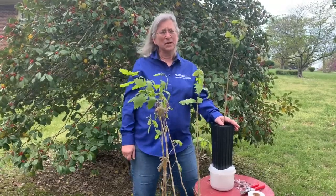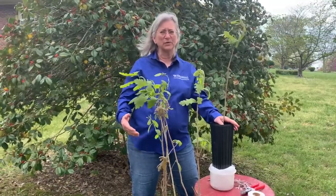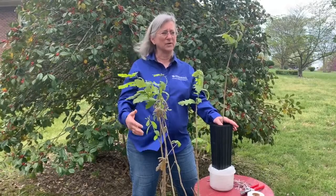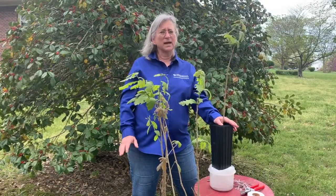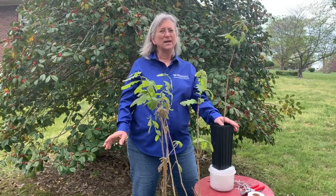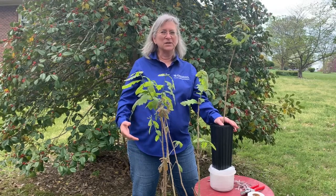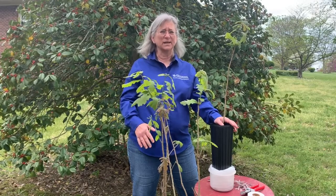In forestry, we graft primarily in a tree improvement program, and again we're doing that because we've found trees in the forest that we want to reproduce identically — they might have some really good traits that we want to be able to reproduce. So we're going to graft and create clones and put them into a grafted seed orchard. A grafted seed orchard will contain many clones of many different high-quality parents, and the pollen mixing among those high-quality parents will result in genetically diverse acorns that will produce genetically improved, high-quality white oak seedlings, which can then be planted back into the forest.